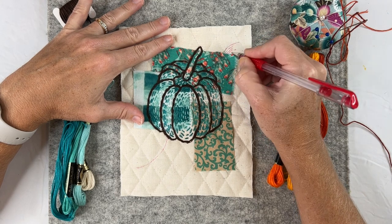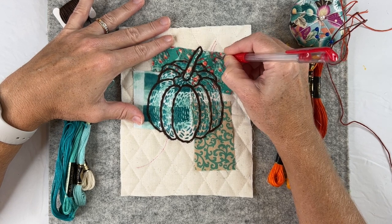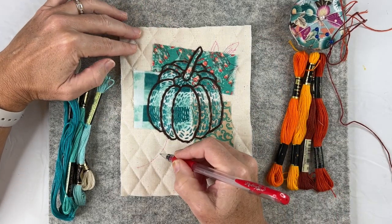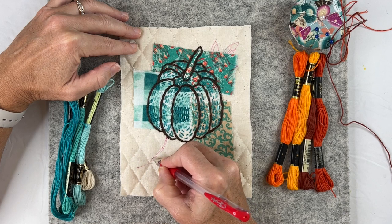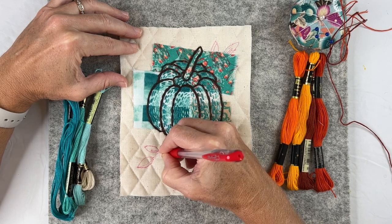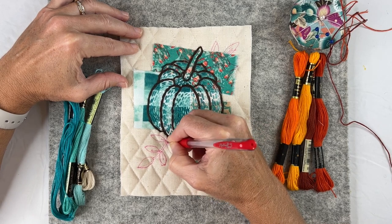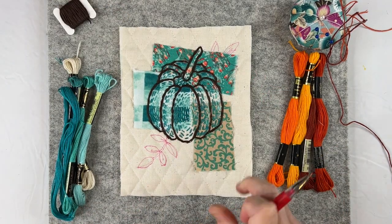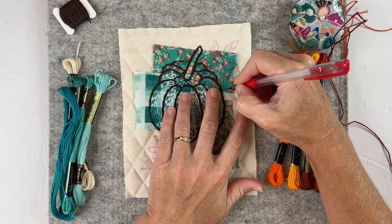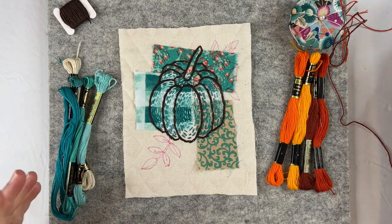I'm going to create my little foliage here. So I have my line, my leaves — do three leaves here. Again, just simple shapes right on top of the fabric. And then I can remove any leaf or any ink afterwards. So I have some very interesting shapes. Just two. I might add a third one or even just a partial leaf here — a two-pronged leaf.